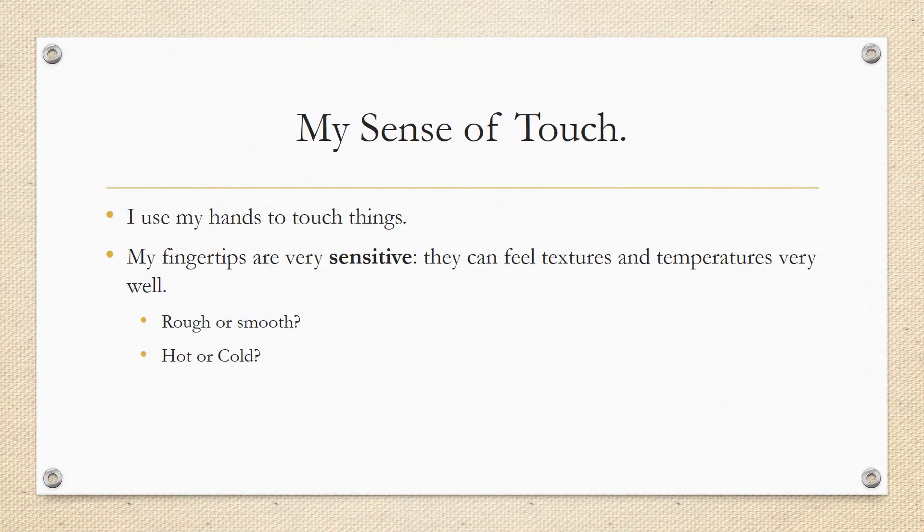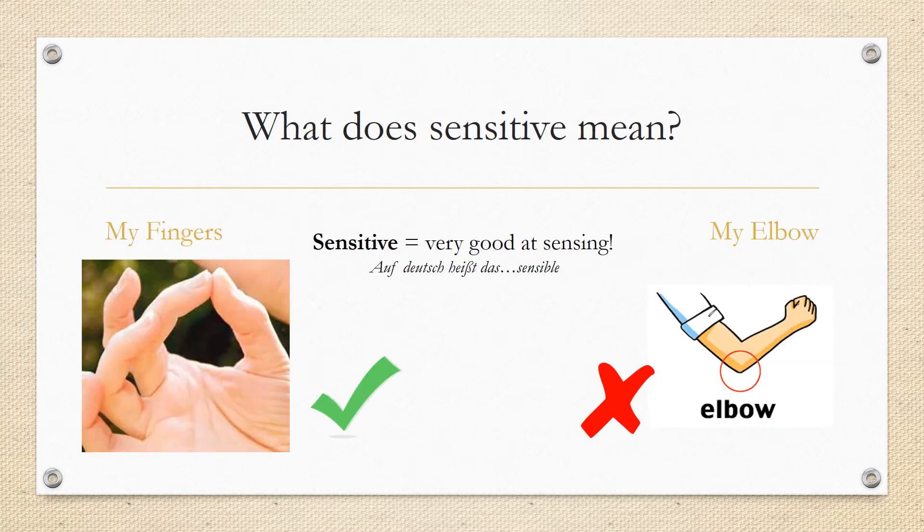Let's recap. I use my hands to touch things. My fingertips are very sensitive — they can feel textures and temperatures very well. They can feel if something is rough or smooth — that's texture. And they can feel if something is hot or cold — that's temperature. What does sensitive mean? If something is sensitive, it is very good at sensing. Auf Deutsch heißt, dass es sehr sensibel ist. My fingers are very sensitive; my elbow is not.